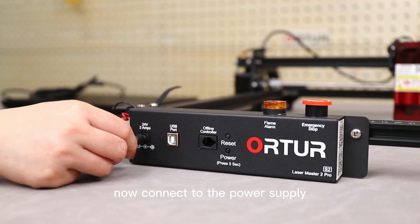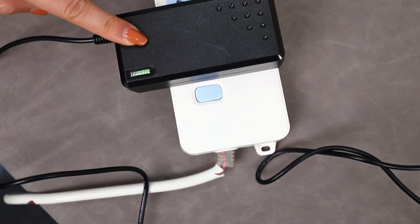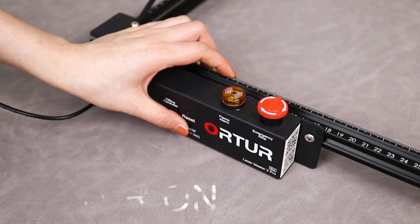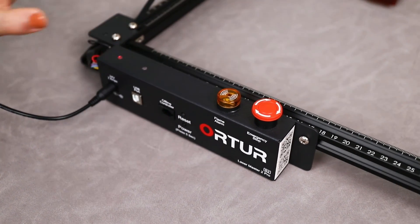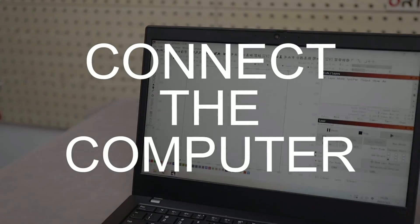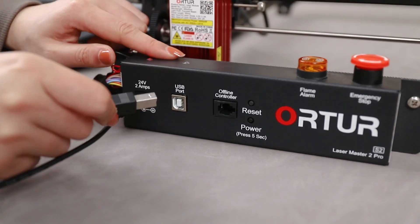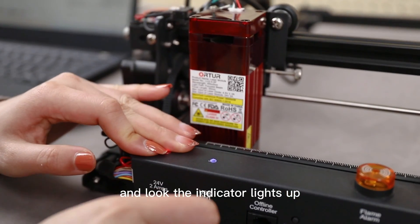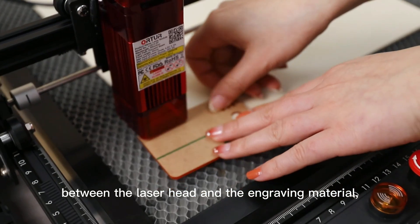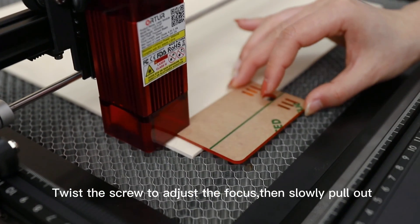Now connect to the power supply. The power indicator will display a green light, just like this. Then release the Emergency Stop switch and press power on. Now connect the computer and the engraving machine with the USB cable — and look, the indicator light turns on. Finally, place the focus tool between the laser head and the engraving material. Use the screw to adjust the focus, then slowly pull it out.